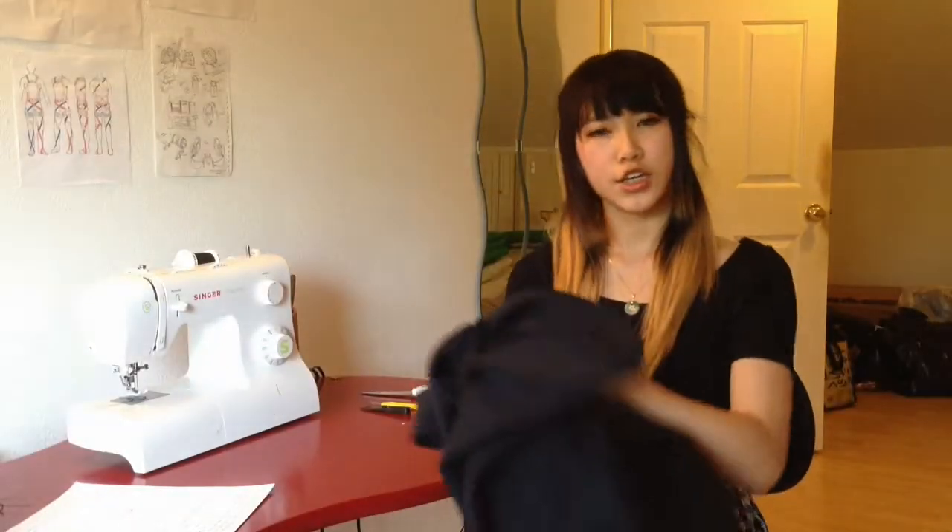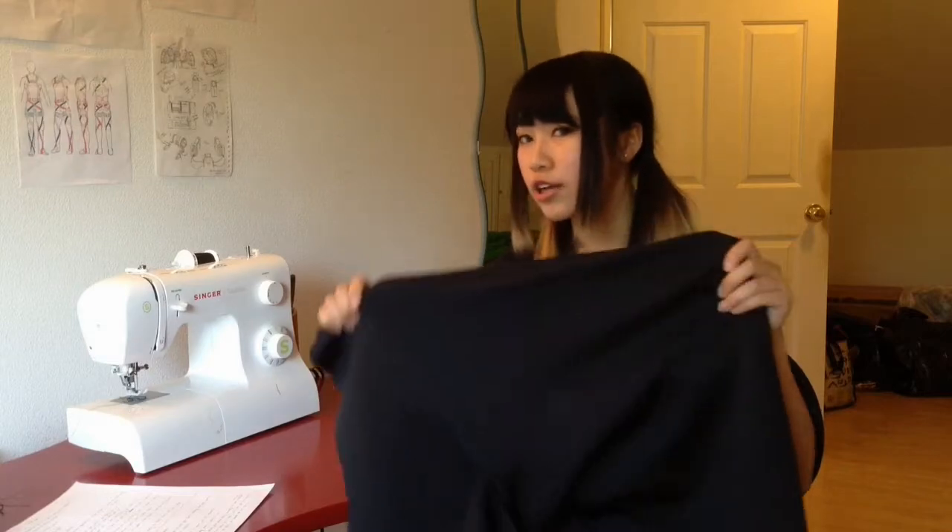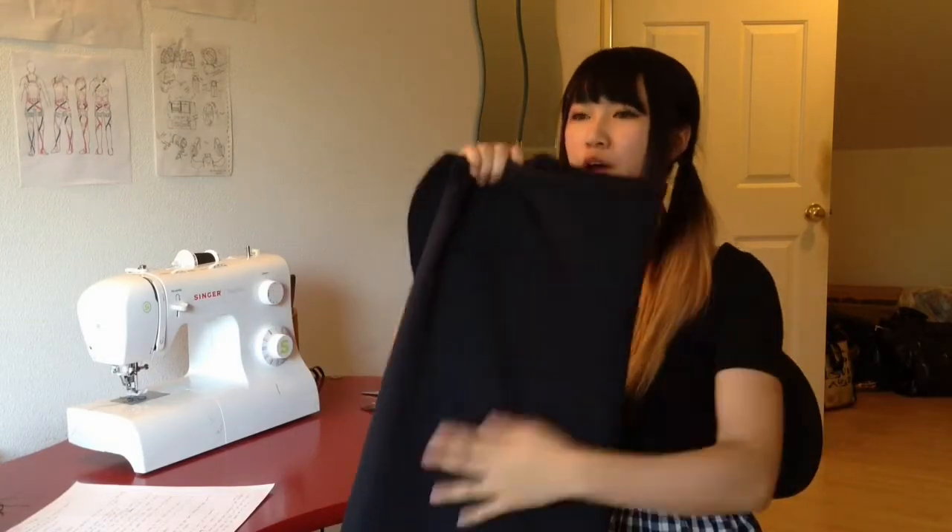First you're gonna need your fabric. I hope you remember in my last video I said how important fabric is because it's the foundation of your suit. I'd recommend about three to four yards of fabric. It's safe to overestimate how much fabric you need because you'll probably mess up and need to do some test runs, so it's nice to have extra. For my plug suit I bought three yards of matte metallic black fabric — I'm just using this as a prop.